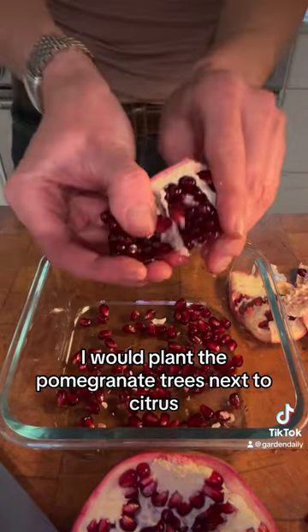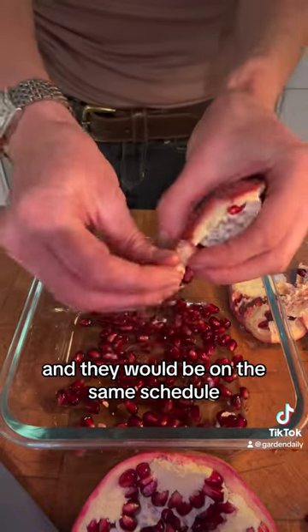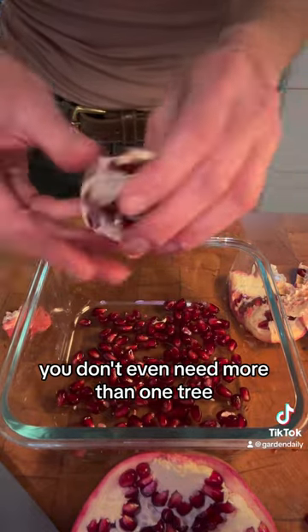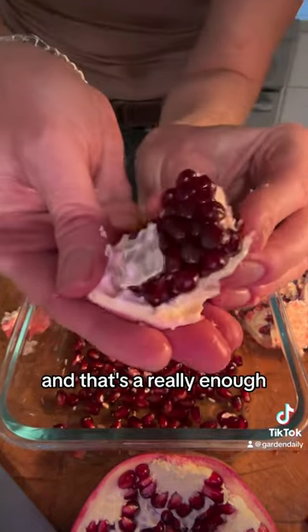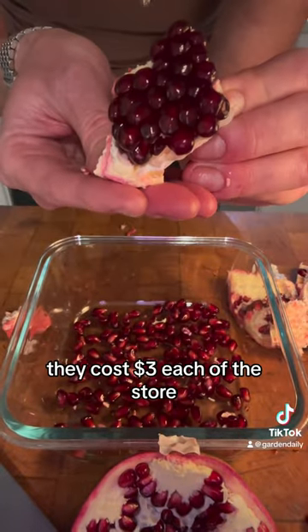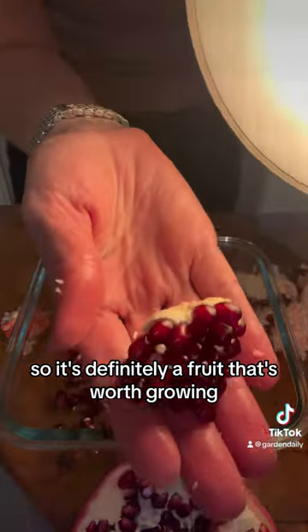If you already have your yard irrigated, I would plant the pomegranate trees next to citrus and they'd be on the same schedule. You don't even need more than one tree — it doesn't need a friend to cross-pollinate. One pomegranate tree is really enough, unless you want to give a ton away or sell them. They cost three dollars each at the store, so it's definitely a fruit worth growing.